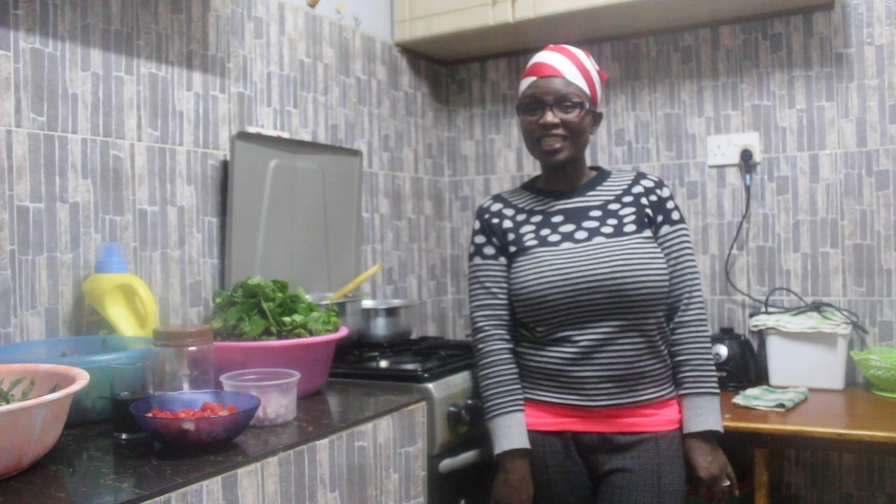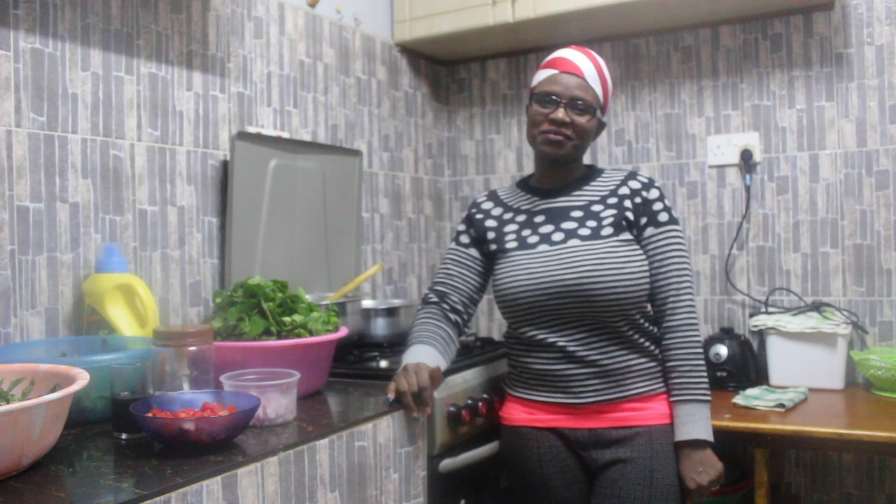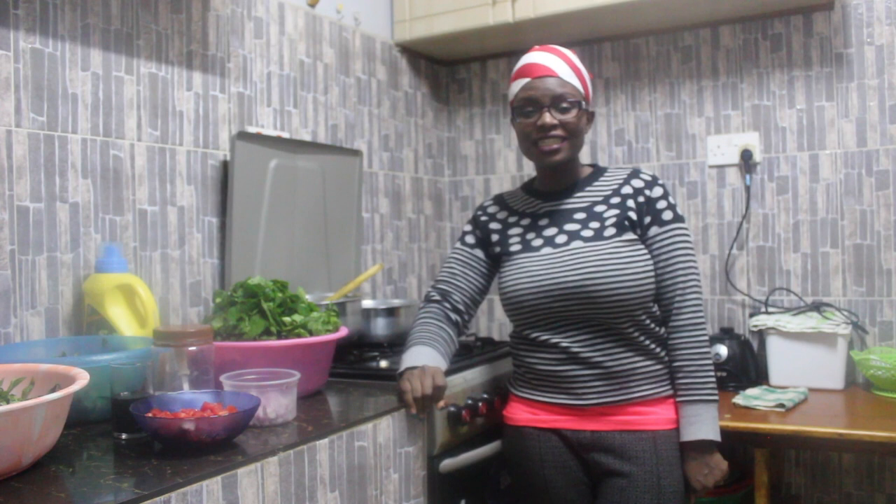Hello everyone, thank you so much for tuning in to my channel. Welcome back to Shae's Kitchen. I hope you're all keeping safe. Today we are going to make traditional vegetables the Western Kenya way. It's going to be an amazing thing and you're going to learn about amazing ingredients that I use in my kitchen, not just for the vegetables but for my meats as well.